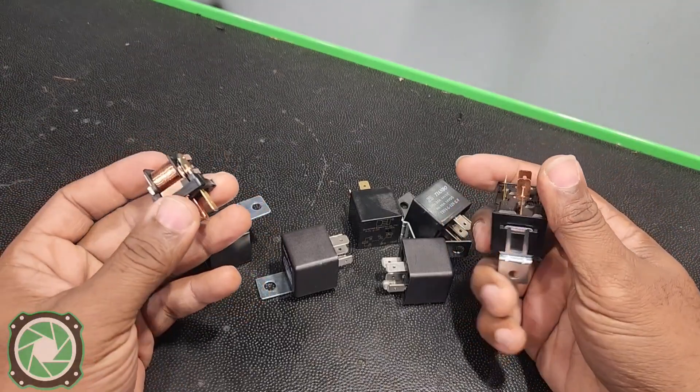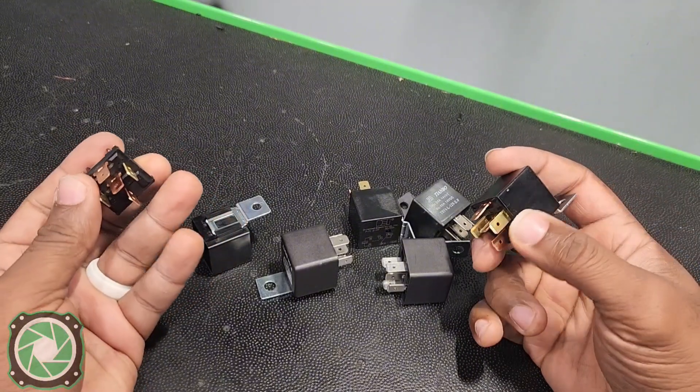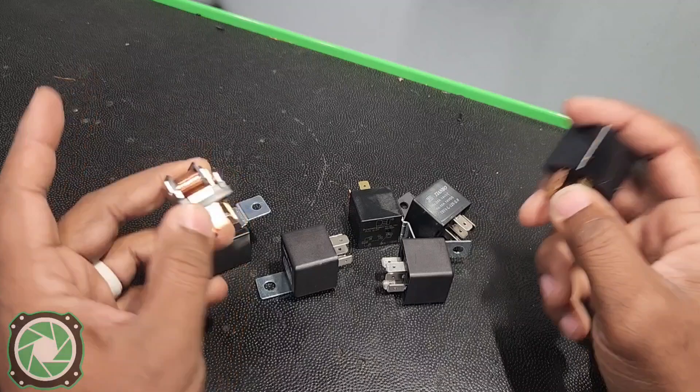There are other ways you can use these relays, but I just wanted to show you a quick way on how you can amplify a low-current ignition signal to power up a whole bunch of accessories the safe way.